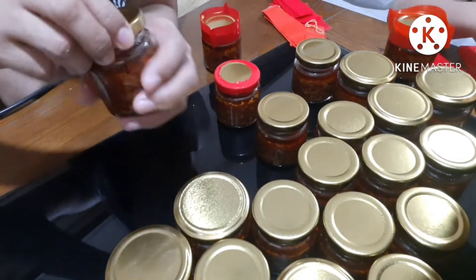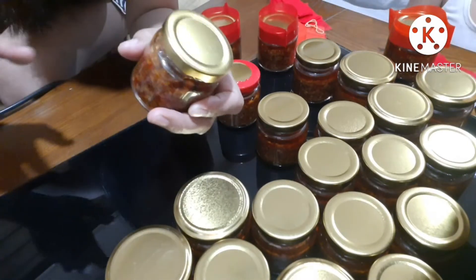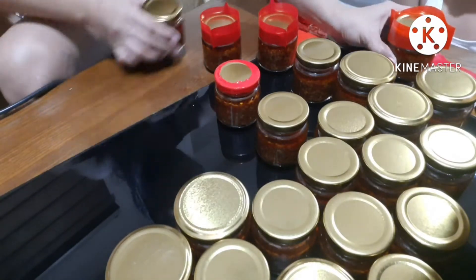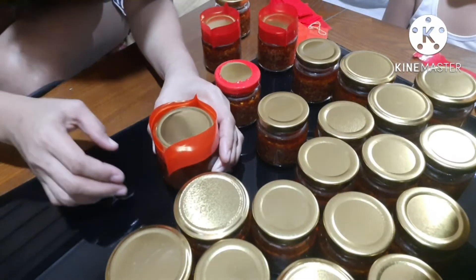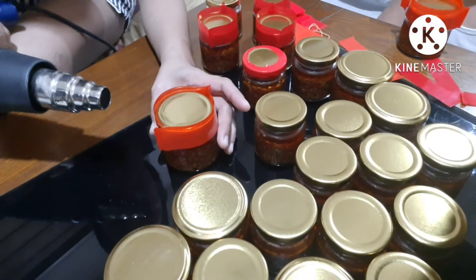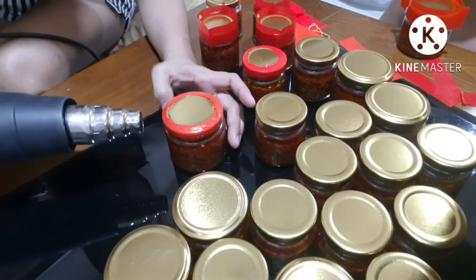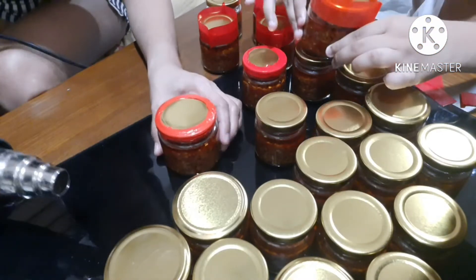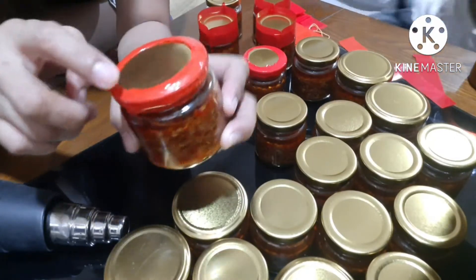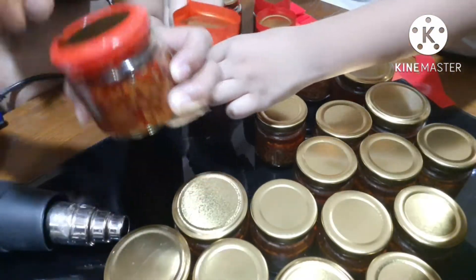Pero, siguraduin natin mahigpit yung pagka-lock niya bago natin lalagyan ng seal. Ito naman yung mas malaking bottle. Sabi ko na, yung nasa taas — yung tip ng seal natin.